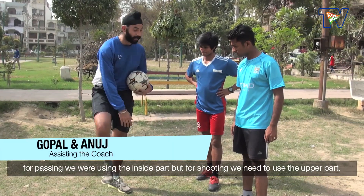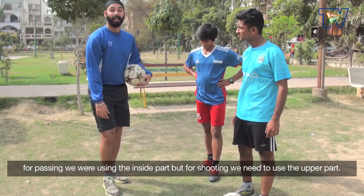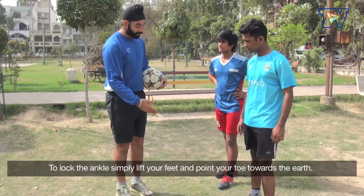For passing, we use the inside part of the foot. But when we shoot, we have to use the upper part. We have to use the upper part, and we have to keep an ankle lock.